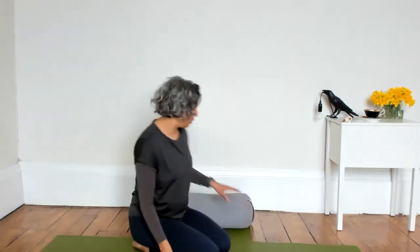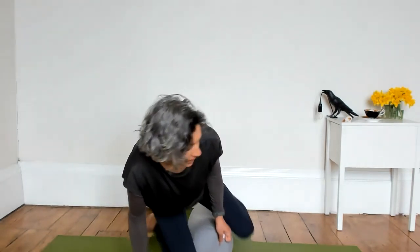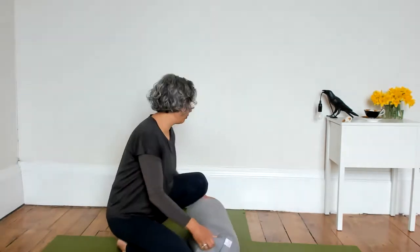I'm sitting on a yoga bolster today, propped up with it. My legs could be crossed, or I could be sitting on a pile of cushions, or kneeling if that's more comfortable. You might also like to come to a chair, just making sure it's a firm chair with your feet flat on the floor — whatever position gives you a sense of your knees being level with or lower than your hips, so your belly can expand freely.